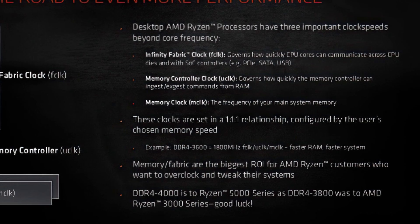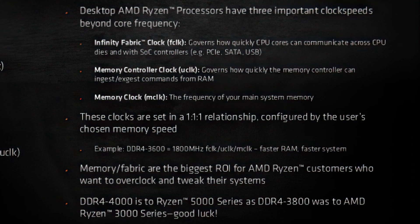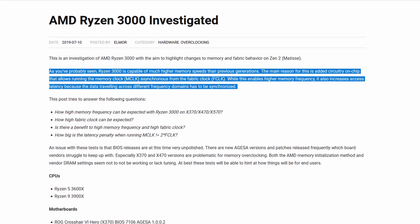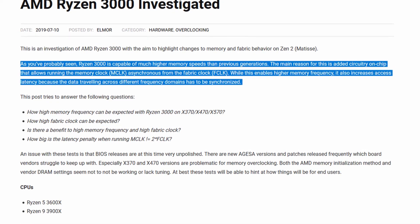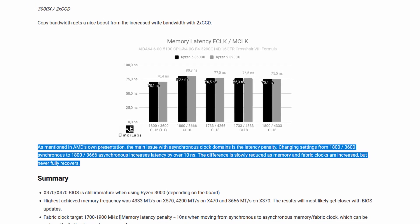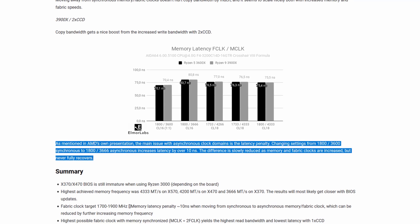By default, the fabric, memory controller, and memory frequency operate in synchronous mode, meaning all frequencies run in a 1:1 ratio. In asynchronous mode, the memory controller runs at half the system memory frequency and the fabric clock also runs below system memory frequency, causing a performance penalty. This penalty can be overcome by increasing memory frequency to well over DDR4-4000 speeds.